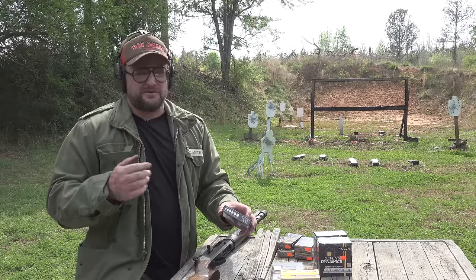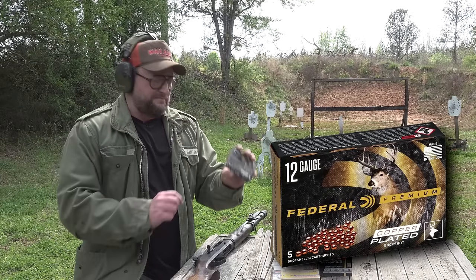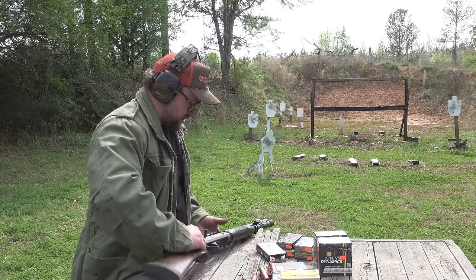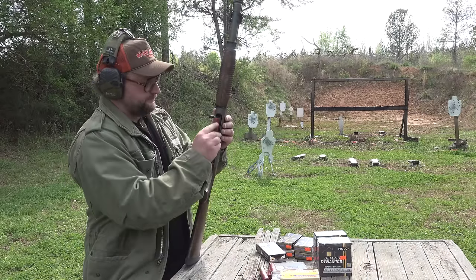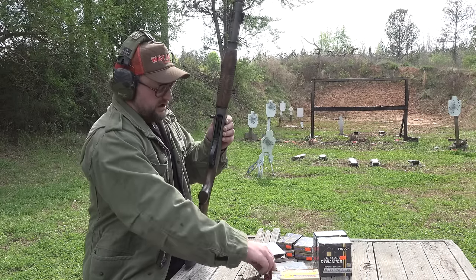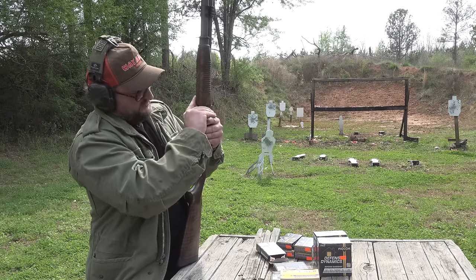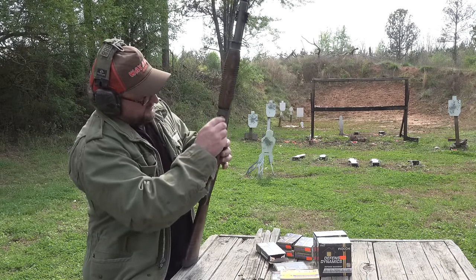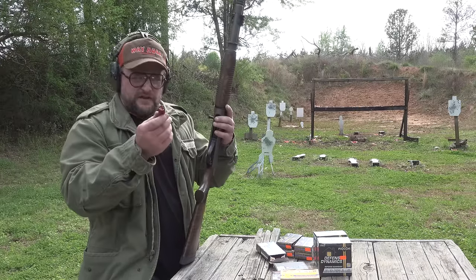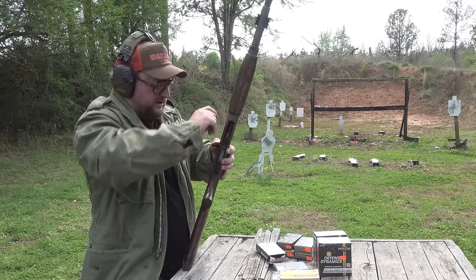We have some three-inch shells. These types of guns are chambered for three-inch shells. We have some three-inch Federal number four buckshot — this is 41 pellets of number four buckshot. That three-inch shell barely clears — the fifth shell won't fit in the actual magazine tube. So you can only get six of the three-inch shells in there. Let's try a box of these number four buckshot.